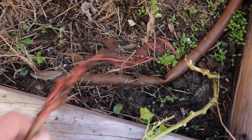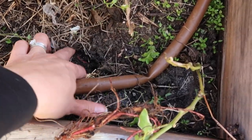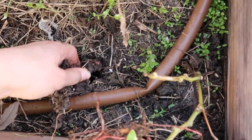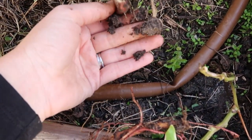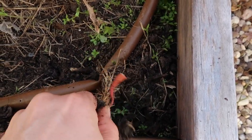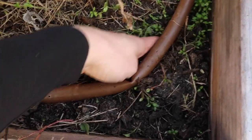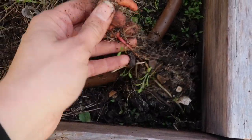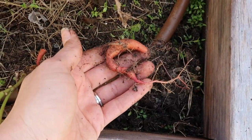Nothing on this one. I don't think there's a tuber. Maybe there is a tuber in here. There was a tuber — I cut it off. Let's see what's in here. I was going to have sweet potatoes! Isn't that awesome? You just never know what you're going to find.